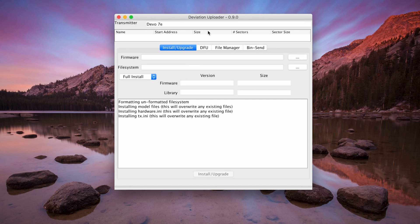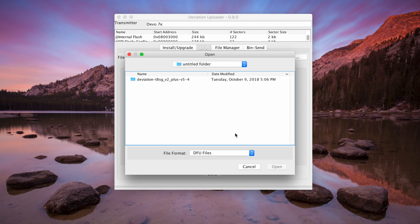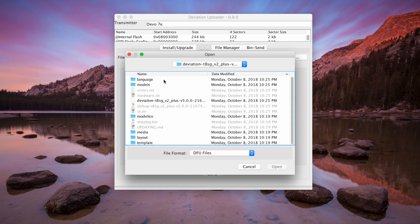Now you want to put your radio into DFU mode. To do this, hold the back button, which is the lower left button beside the screen, and power it up. Plug it in via USB. Now you can open up the Deviation Uploader. Once inside, click on the DFU tab and load up the folder that you downloaded.